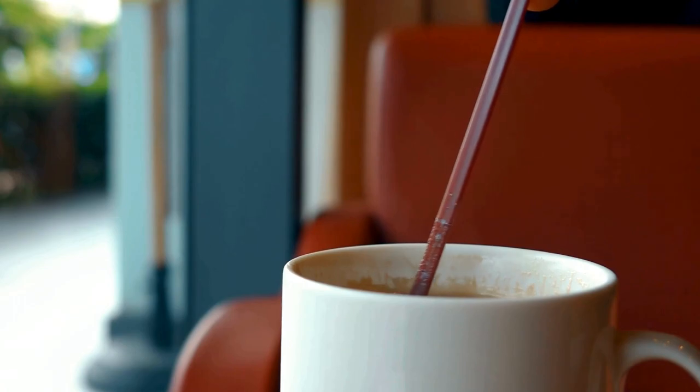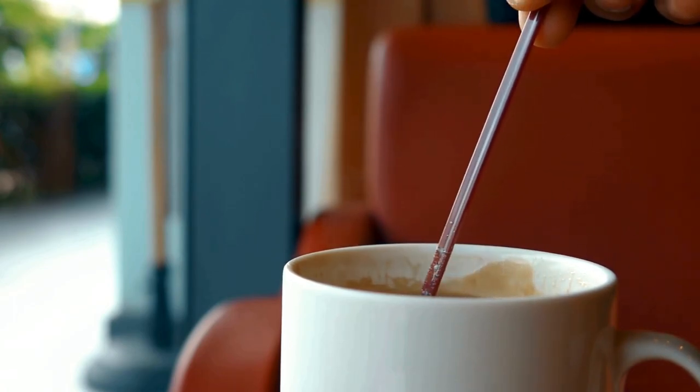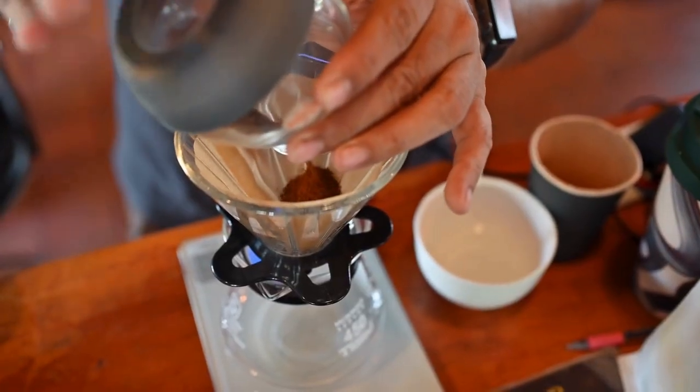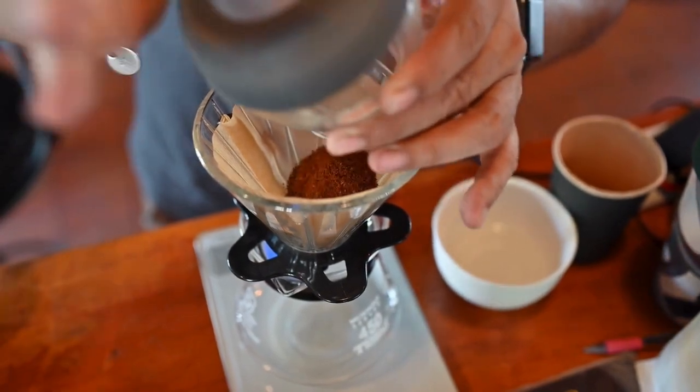How do you measure a cup when it's in a mug? It's a question that keeps coffee aficionados awake at night. So, how do you measure a cup when it's cozy in a mug? Well, buckle up for some tips and tricks.